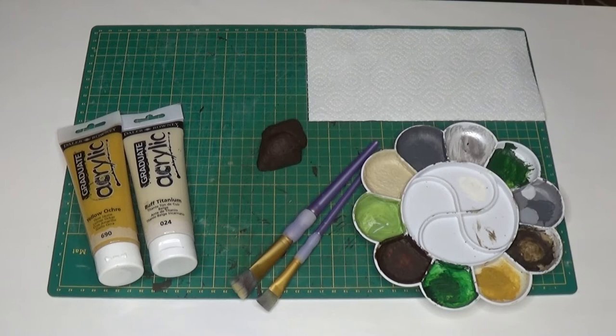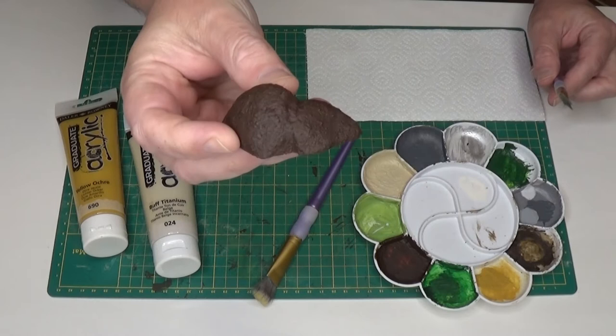Hi there, this is a quick tutorial on how to dry brush your models. First of all, I'll need some acrylic paint, some paint brushes, and for dry brushing terrain I'd recommend using a flat head brush.